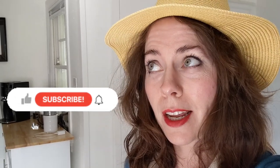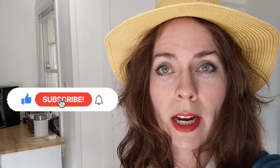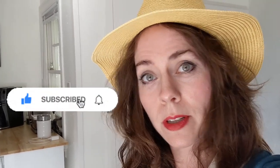I hope you liked it. If you did, consider liking it and subscribing, and waiting with bated breath for the next video.